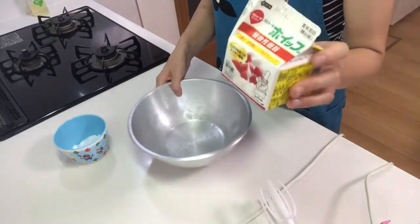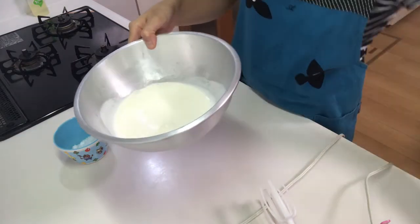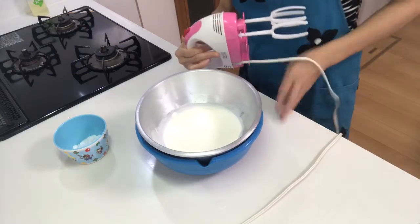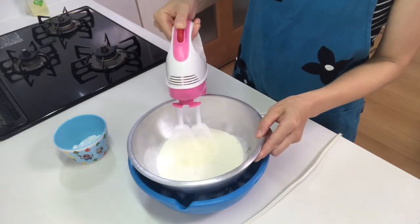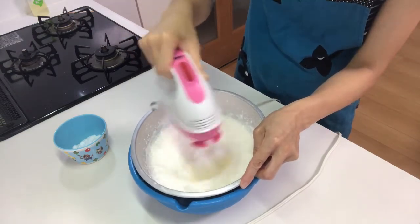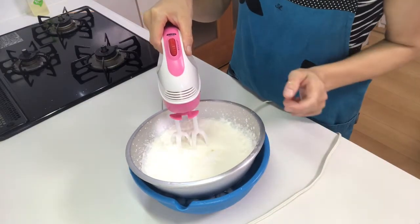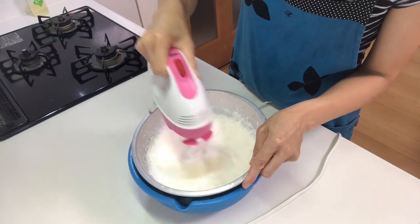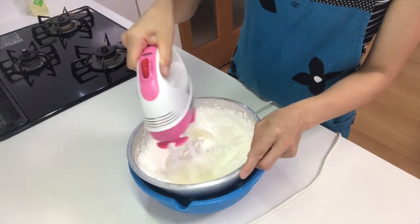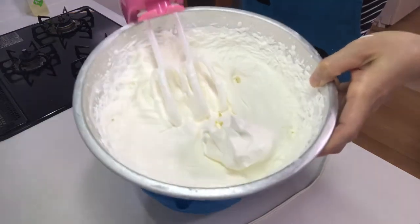Next, whip the cream. Put whipping cream in a bowl, then place the bottom of the bowl in ice water. Whip it, then add sugar and whip again. Then keep it in the fridge.